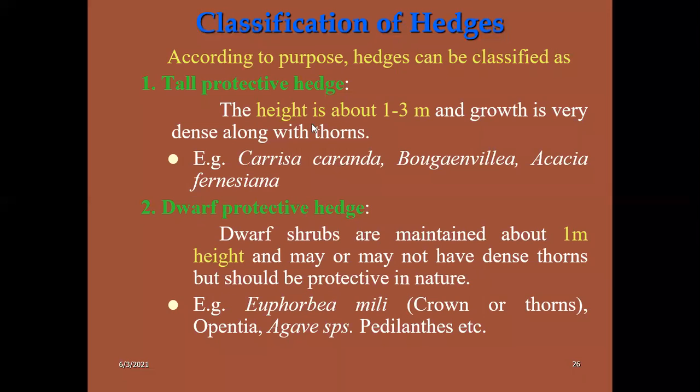Classification of hedges: tall protective hedges range from 1 to 3 meter height. Plants mainly used are Carissa (caronda), bougainvillea, and acacia — these are tall protective hedges with thorns mainly used for protective purposes. Then dwarf protective hedges: dwarf shrubs are maintained at about 1 meter height only, restricted to maximum one meter. Plants used: euphobia, opuntia, and agave are mainly used for dwarf protective hedges.